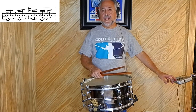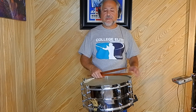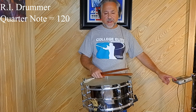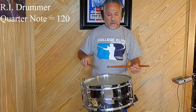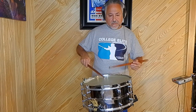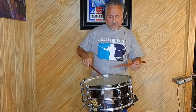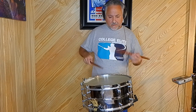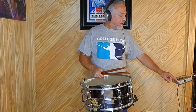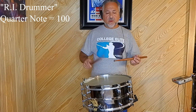Be careful not to get that flam flat. Let's do the last one on this page, just called the RI Drummer — RI stands for Rhode Island. This one's pretty straightforward. We'll do this at a brisk march tempo of 120. One, two, one, two. I think of this one as more of a street beat kind of thing. Let's do it slow for you at 100. One, two, one, two.